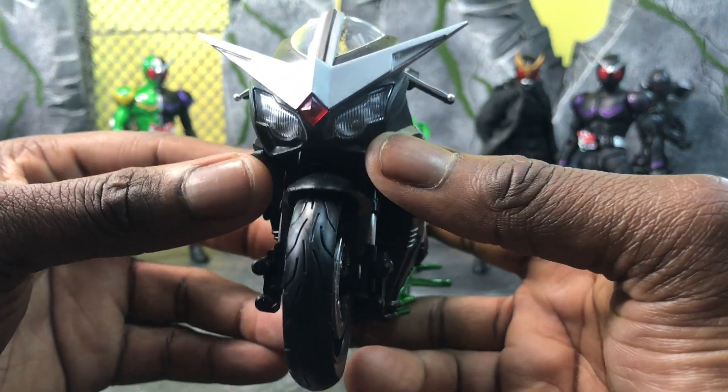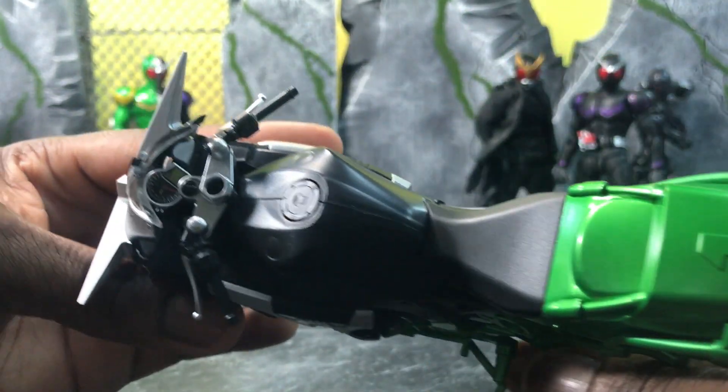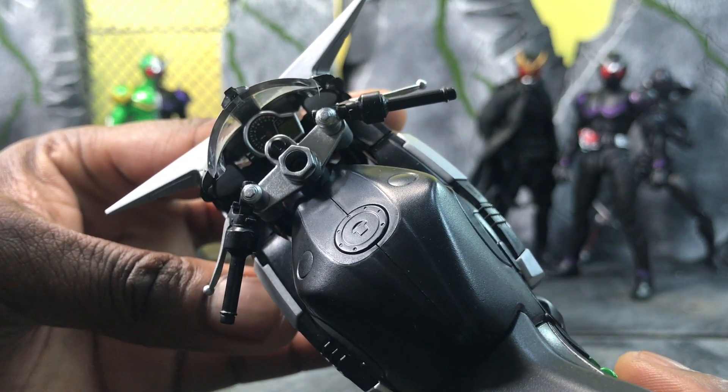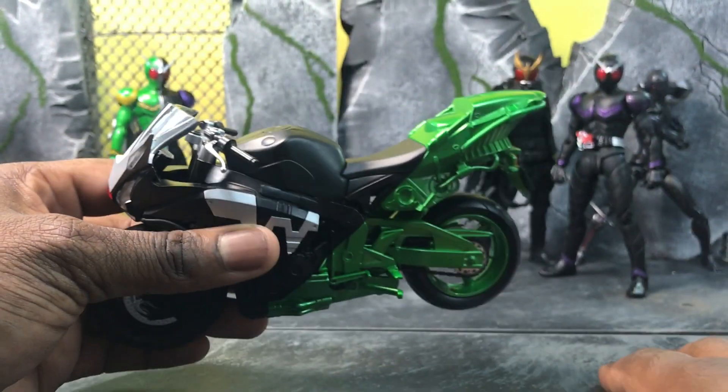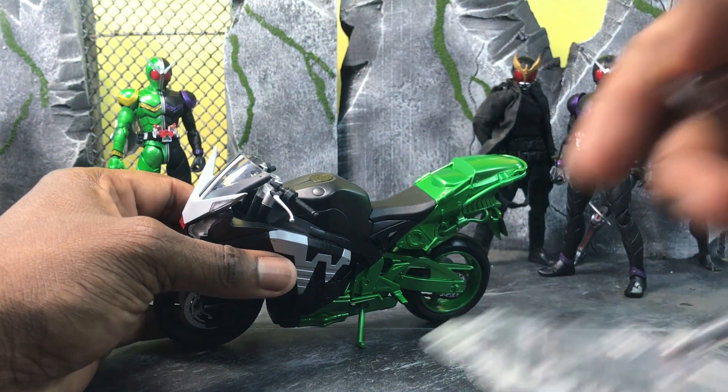The front of it — I wish I could add LEDs here, that would be really dope. I think they did a better job of mimicking the real headlights here. The speedometer is there, the handlebars — everything is really nice.